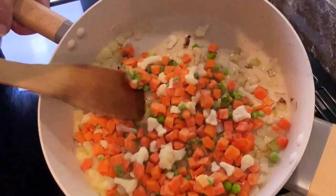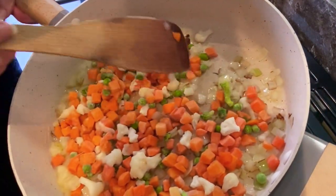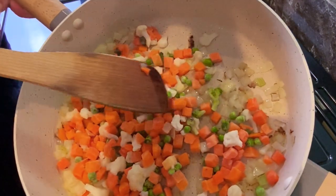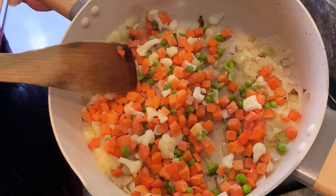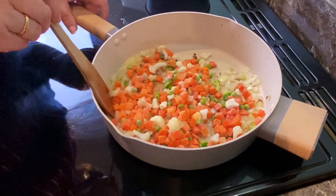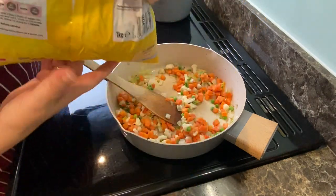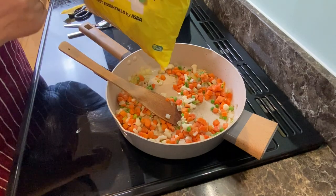I don't think those mixed veg look too bad. There's a mixture of little bits of broccoli — not a lot, tiny little bits — plenty of carrots because that's the cheaper veg obviously, plus cauliflower and peas. That's not looking too bad. There's still plenty of veg left because that's a kilo and I only used a very small amount.